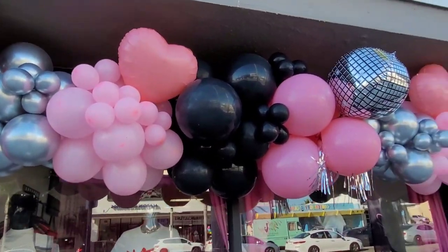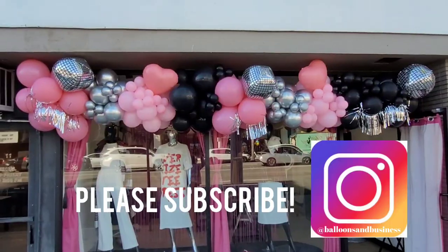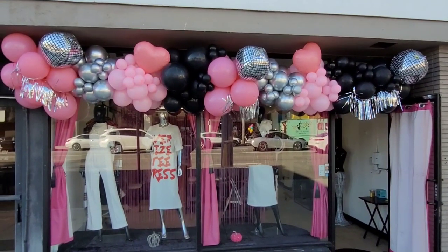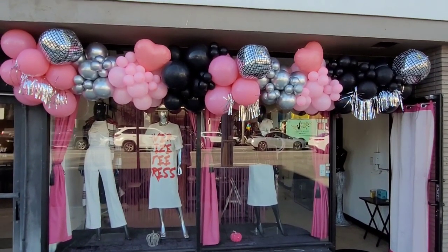If you enjoyed this video, go ahead and like it and please subscribe and you'll get notifications on future videos on balloon and event decor. Until next time, I will see you guys later — bye!